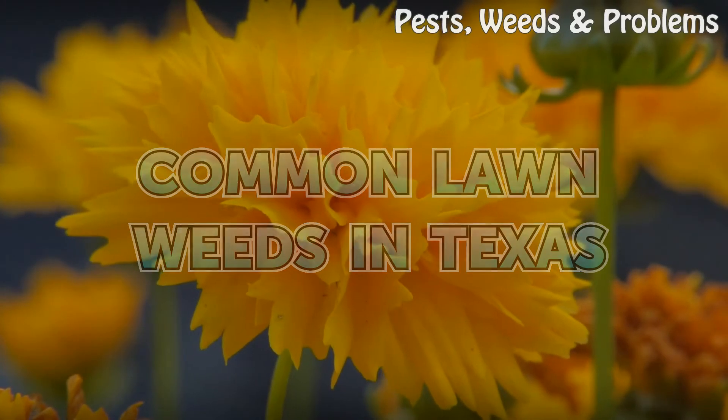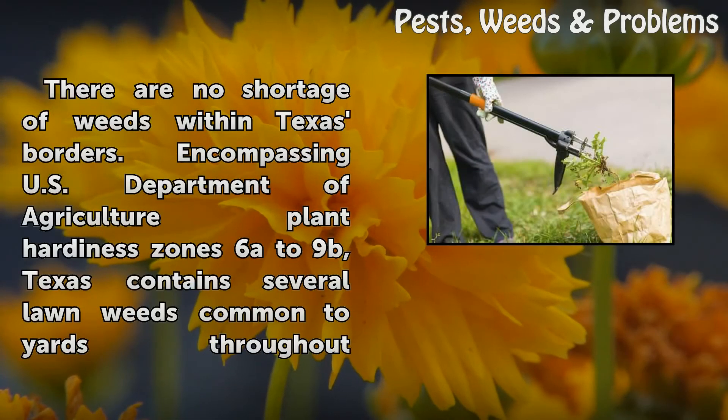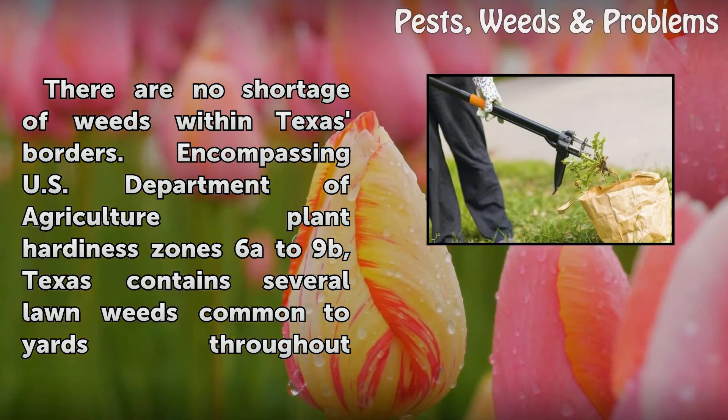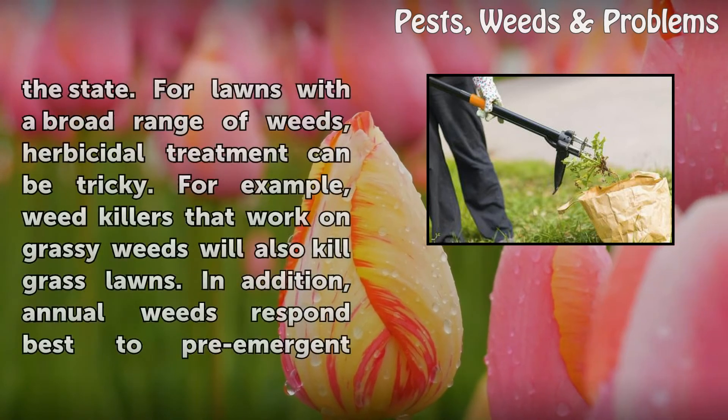Common Lawn Weeds in Texas. There are no shortage of weeds within Texas' borders. Encompassing U.S. Department of Agriculture Plant Hardiness Zones 6A to 9B, Texas contains several lawn weeds common to yards throughout the state.